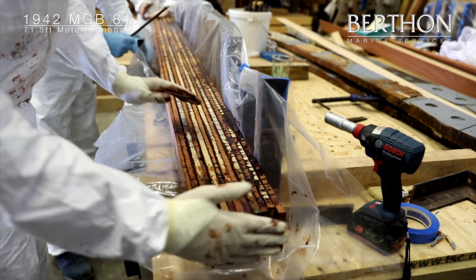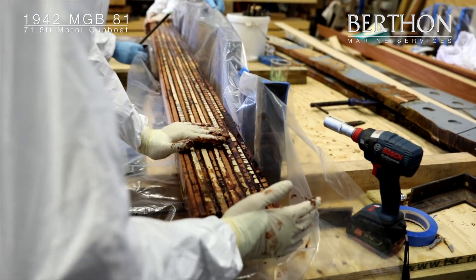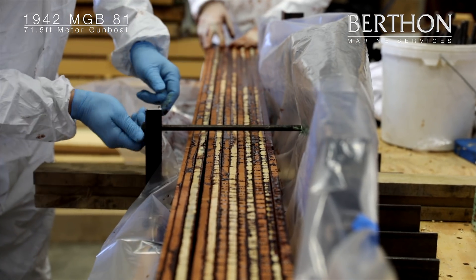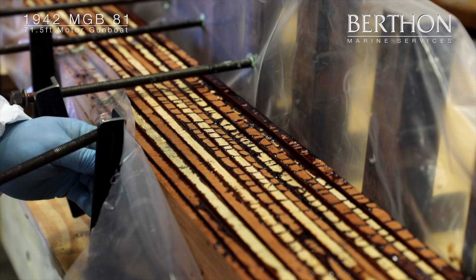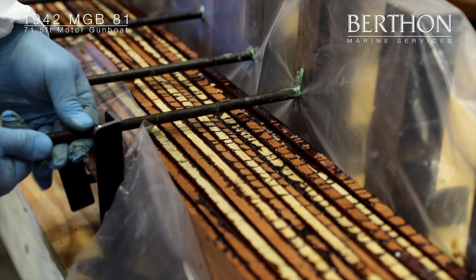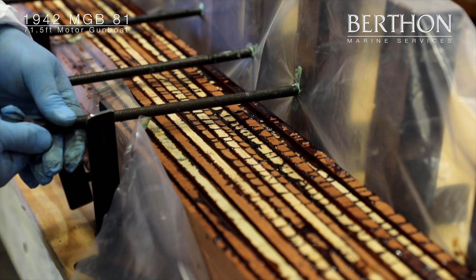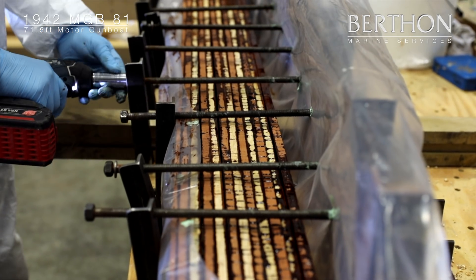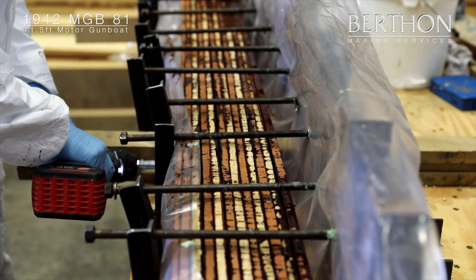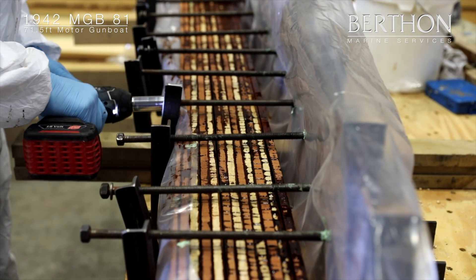Every pair of frames is a different shape, as the curve of the MGB hull becomes more pronounced as it gets closer to the bow. This meant that every time a new set of frames is laminated, the jig has to be adjusted, even if it is only by a few millimetres.